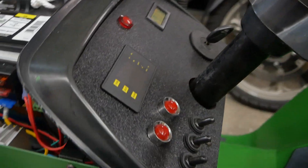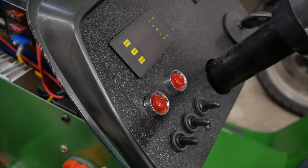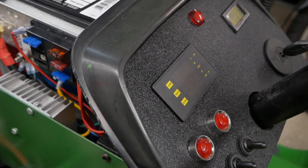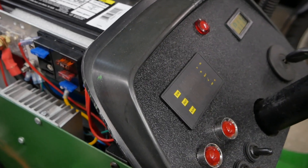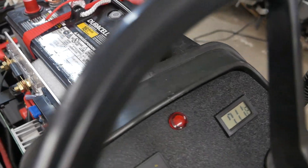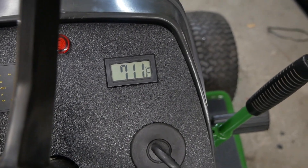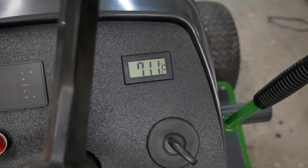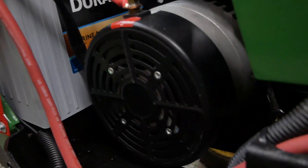That's all mounted up here on the dash. These switches control the lights and a fan; the third switch isn't being used at the moment. That's the battery monitor, which tells me volts, watts, amps, and amp hours. I also have a temperature gauge — it's actually an aquarium temperature gauge with its own battery that sits on the dash. The wire runs down to a sender I have taped with gorilla tape to the side of the motor.